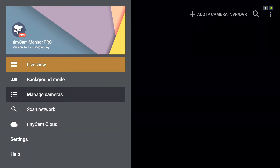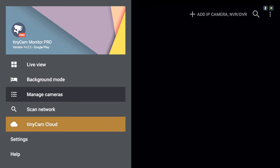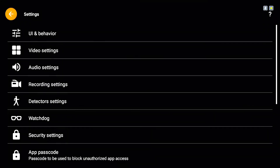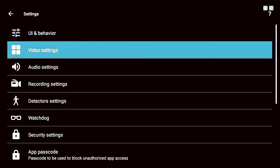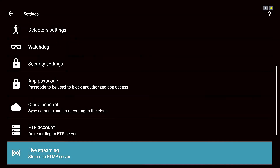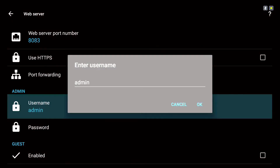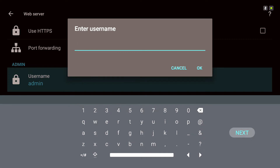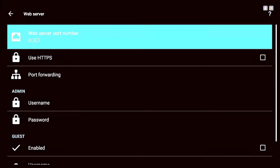It's going to open up a blank screen. Go to the menu on the upper left corner — you can see options like live view, background mode, manage cameras, scan network, and TinyCam Cloud. Go into Settings and change a couple of things. Under UI and Behavior, change the theme to Cyan — it just looks a little better. Then go down to Web Server, go to the Admin section, and delete the username. You can use this, but in our example we're not going to. Your web server port number is shown here — I'd recommend changing it to something other than the default for a bit more security.